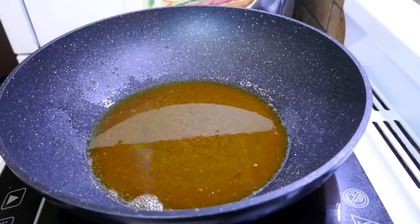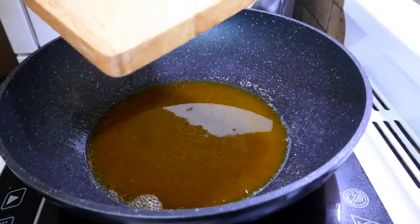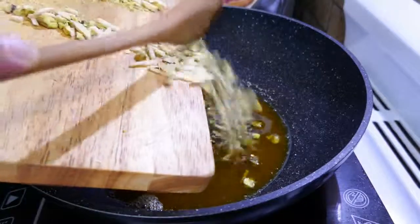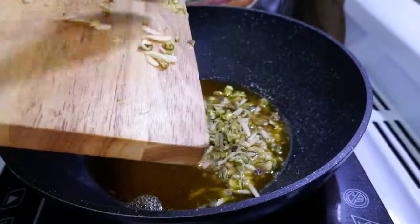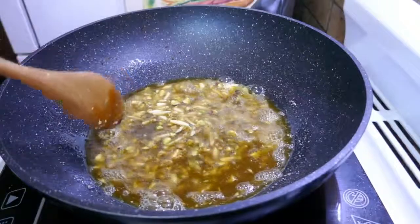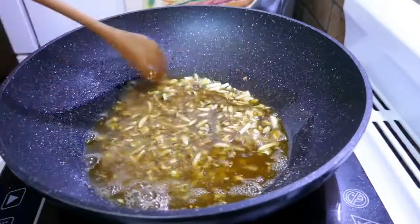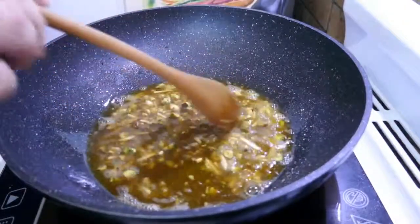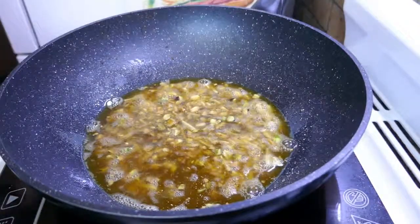To that I'm going to add some slivered and chopped almonds and pistachios. Before I started this, I actually did dry toast some of these almonds and pistachios, but that's just going to be for garnish at the end. These ones going in now are going to be quite well cooked in the dish. I'll just let that go for a sec.